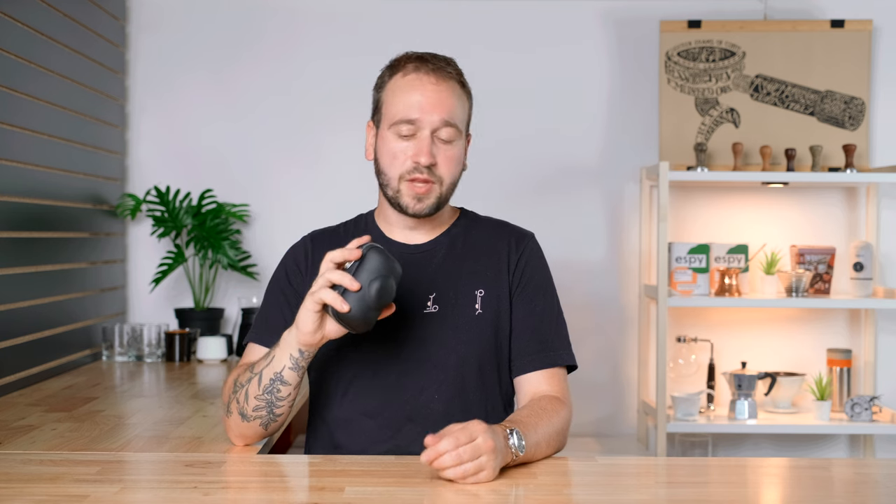This is a portable espresso maker. It fits in one hand and it only costs $129 US dollars. So we're going to talk about what comes with this, how it works, what things we at Homegrounds love about this espresso maker and some things that maybe we don't necessarily like, and then finally who this is for.